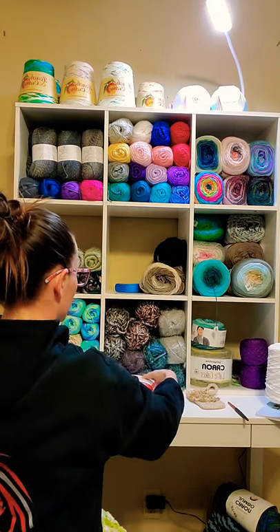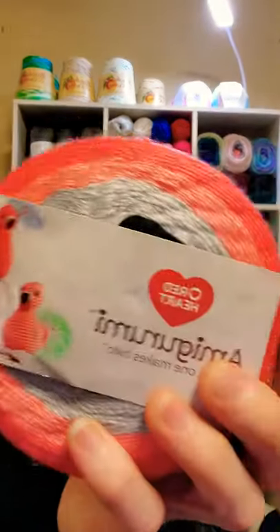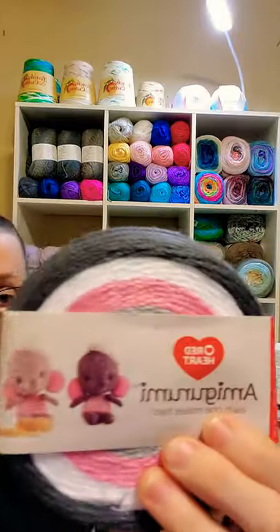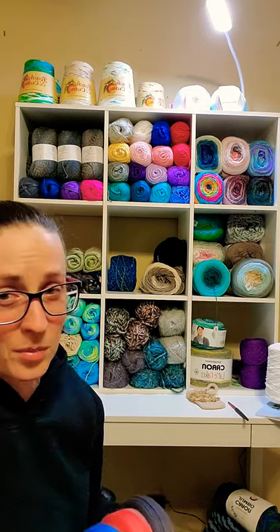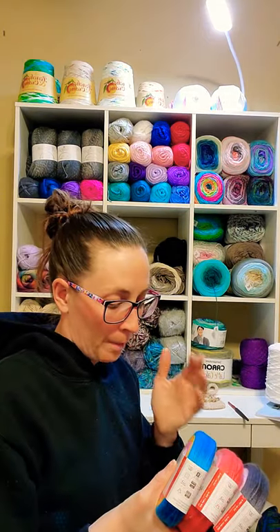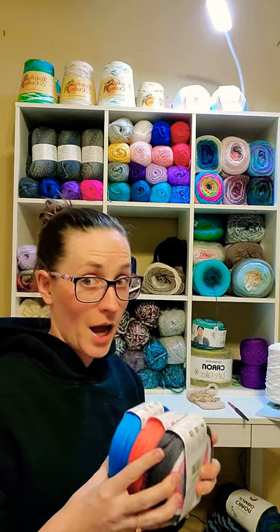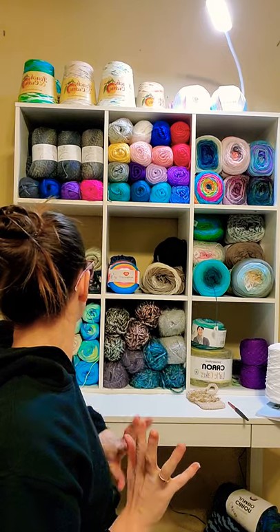And then I've got all these little amigurumis — Red Heart amigurumis. I've got three. I don't think amigurumis are for me. I got these because they were adorable, but I bought four, did one, and have not picked up any more of these. Not a huge fan.